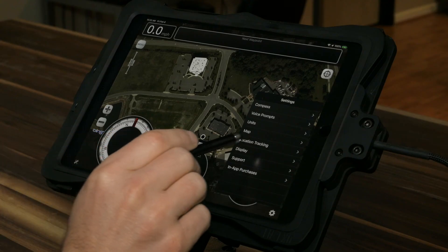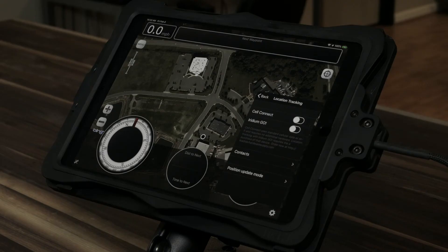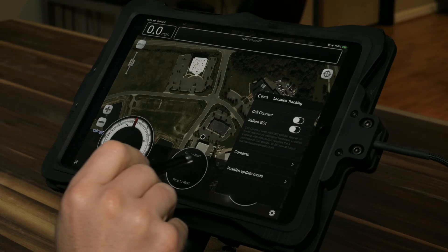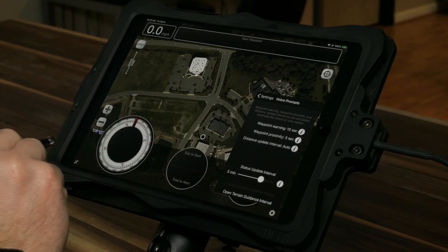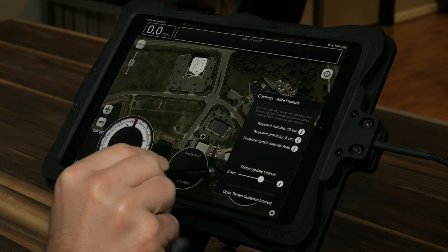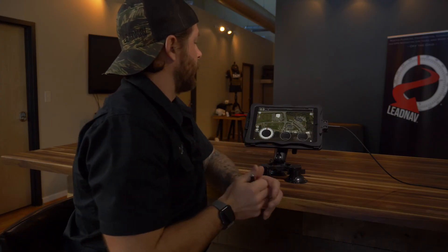Location tracking we'll talk about in another class, but that is the ability for everybody to see each other while in the field. We do that through cell, and we also have our LN Iridium cell light communications and tracking, which is worldwide — off the grid to off the grid. Voice prompts will be more apparent when we go over navigation routing. And that's it for now for settings.